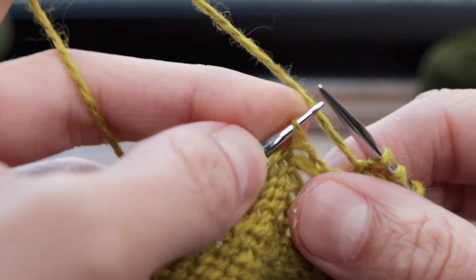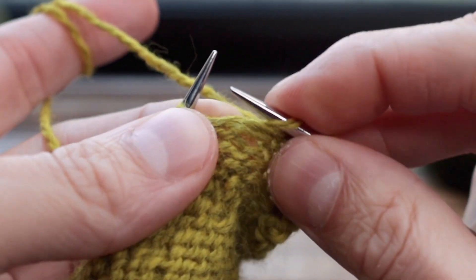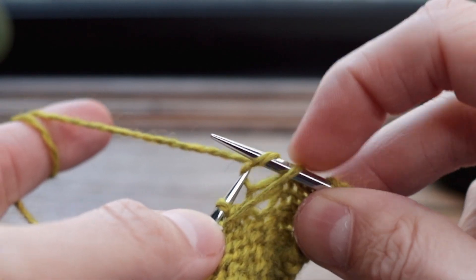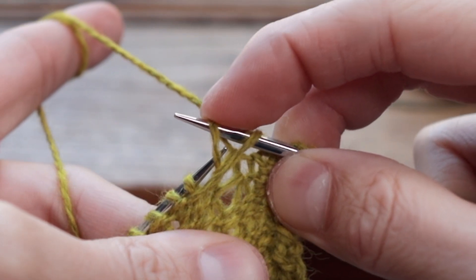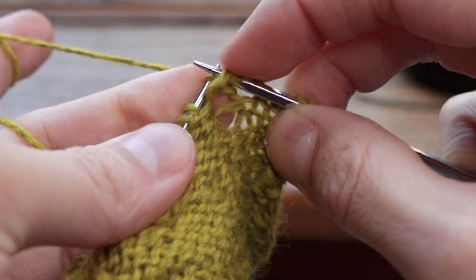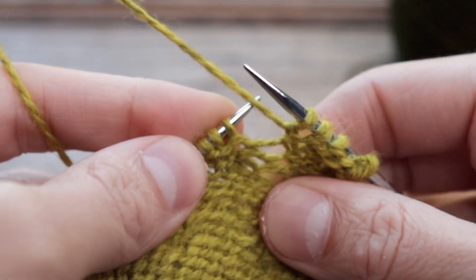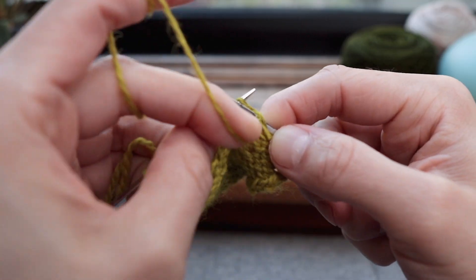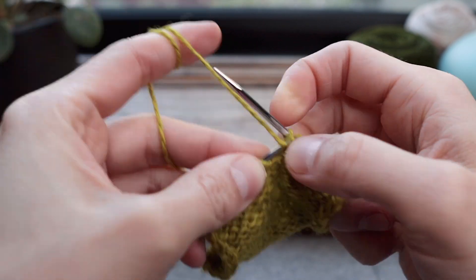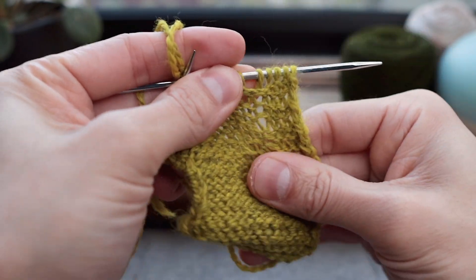And just pull it through. We'll do it one more time — get that bar, swap the order, then go in from back to front, grab that bar and pull it through. And then that's it. So let's just purl that one and purl a few across, then take a look. Again there's a little bit of wonky tension but it'll come out in the blocking.